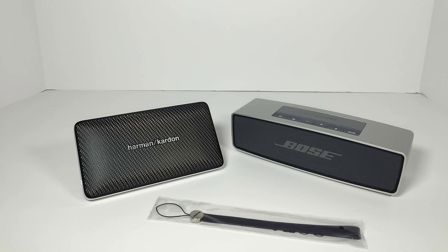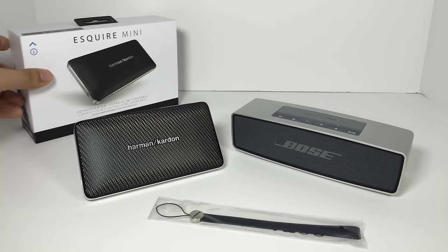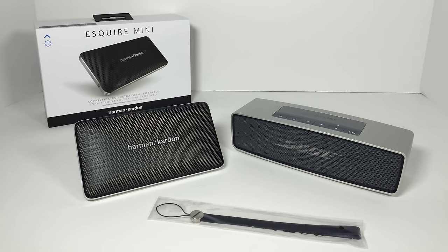Now, I originally purchased the Bose SoundLink Mini from Apple — they do not carry it anymore, but you can always order it online or check out a number of other retailers like Target and Best Buy. The Harman Kardon Esquire Mini — as far as I know, the only store that I've seen it is Apple in-store, or you can order it online.